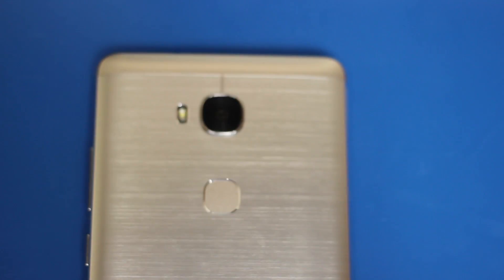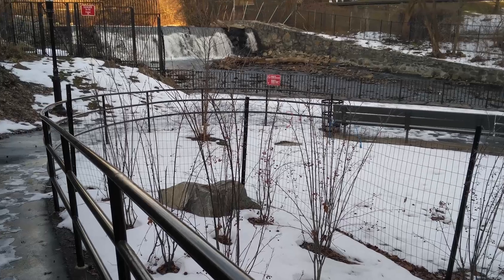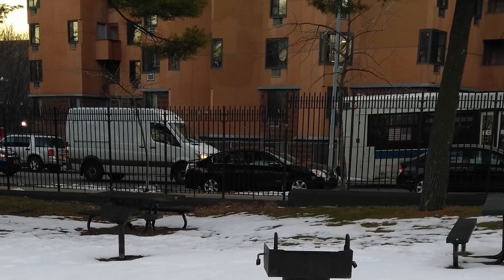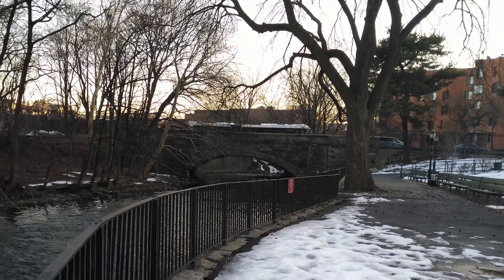The 5X has a 13-megapixel camera and a 5-megapixel front shooter. We took the 5X out to shoot what's left of the blizzard, and upon inspecting the photos closer, it turns out the images are over-processed, causing noticeable splotching and noise throughout. Though this should be just fine for regular social media.